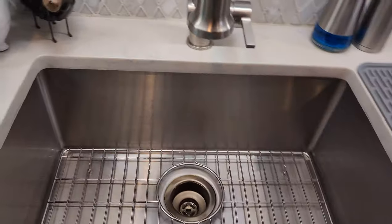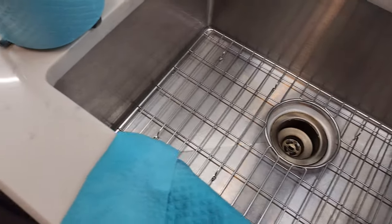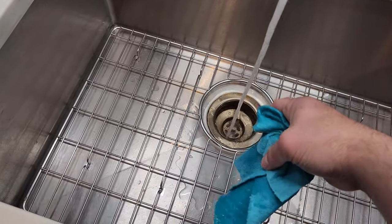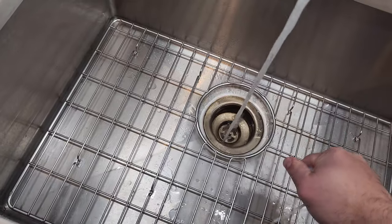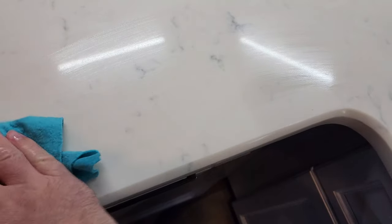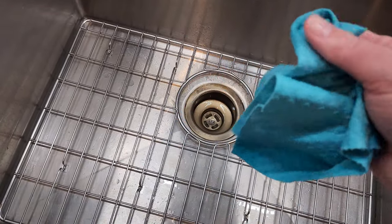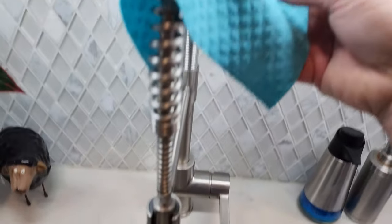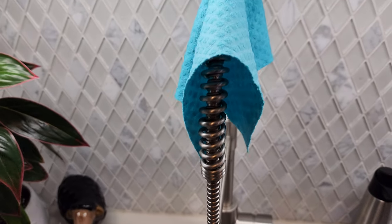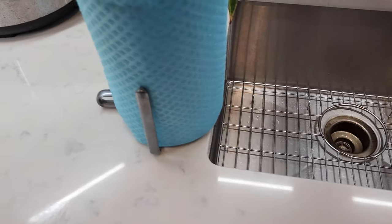Normally I'll take a sponge to wipe up anything sitting on the counter, then come back with the Swedish reusable paper towel, get it wet so it gets soft and absorbent, squeeze the water out, wipe the surface, then rinse it back off. I hang it up to dry — if you wring it out, it's dry within about an hour. It's really absorbent and I love these things.